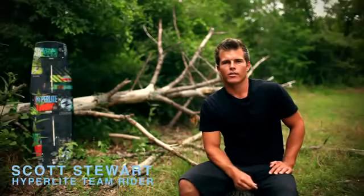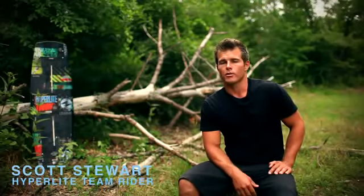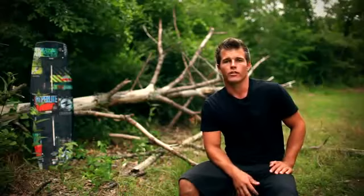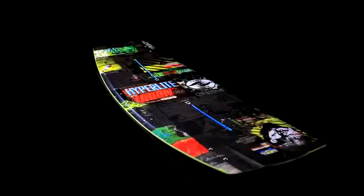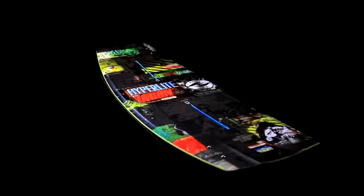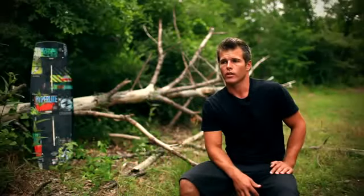What's up guys? My name is Scott Stewart and this season I've been fortunate enough to be able to ride the Union. The Union is one of Hyperlite's crossover boards — actually the first crossover board that we've made to fit the needs of each rider, either on the boat or the cable.